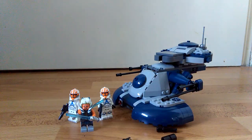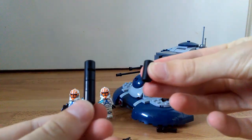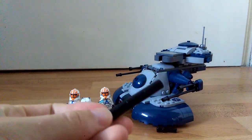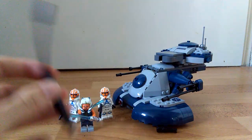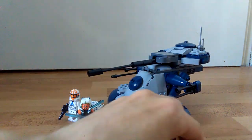We're gonna start off by attaching all these Technic pin things — all these pieces together with Technic pins — like so, and then we put this piece in here. Then we put the thing on the end and put it back in. This will put a bit of a strain on the two pieces on the side there, but that's fine.